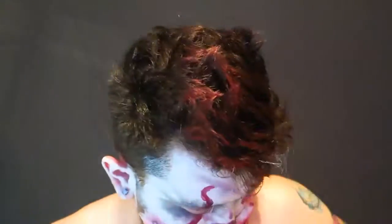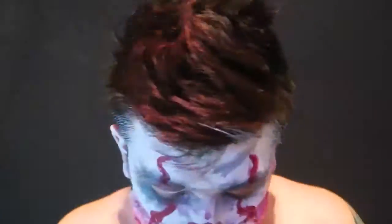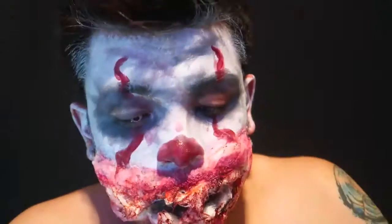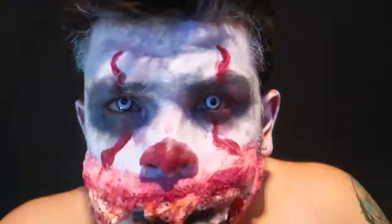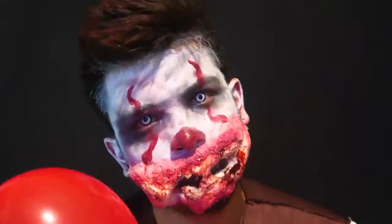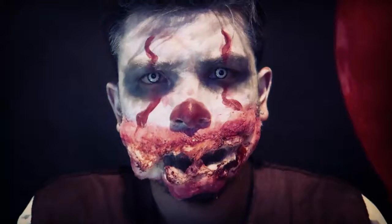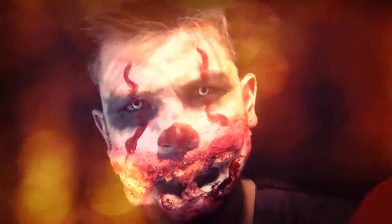Pretty cool, we're almost done now. All we have to do is put the final touch, which is the contacts. So I put the white contacts in — the right one — there we go. There's my little costume. Hope you guys enjoy it and I'll see you in the next video. Bye.